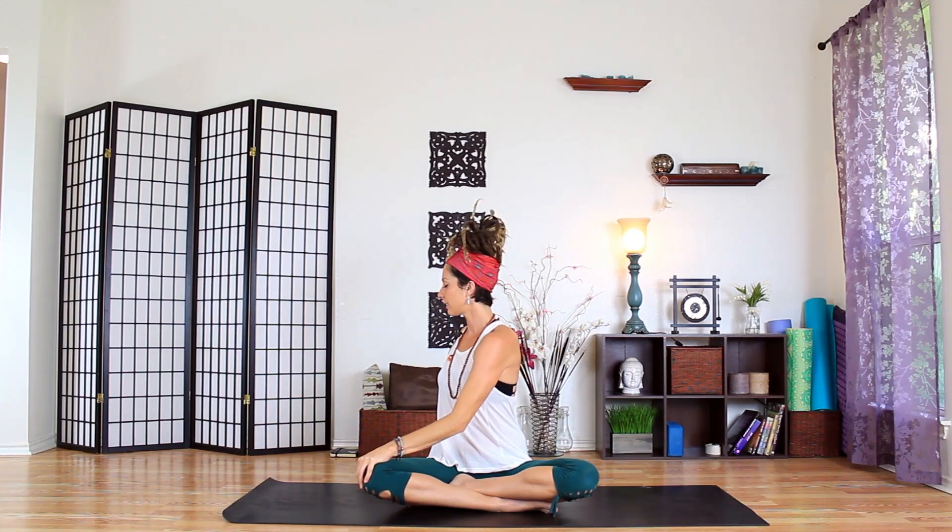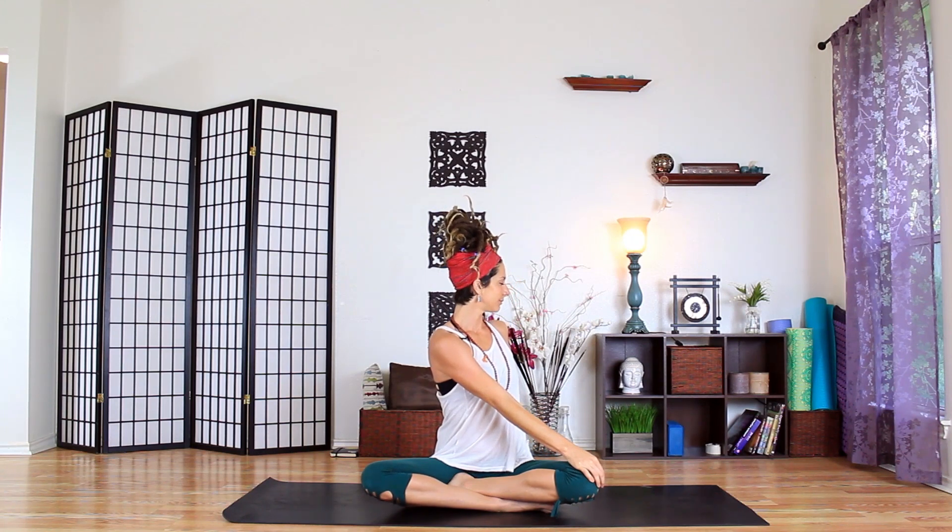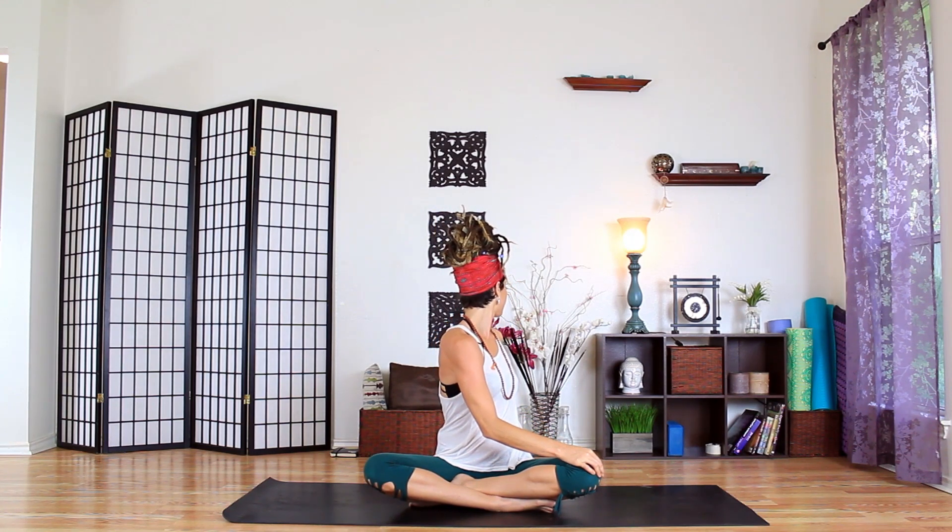We're just going to take a gentle twist on this next one. Inhale, arms up, and exhale. Let's twist over to the right — left hand on the left knee and the right hand behind to twist around. Inhale, grow tall, and exhale, twist one more time. Inhale, come back to center, and exhale, let's twist to the left — grow tall and twist around. Inhale, come back to center, hands to heart center, and thank yourself for showing up on your mat this morning.